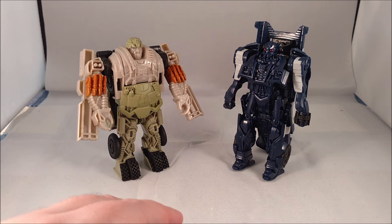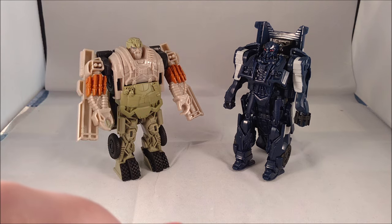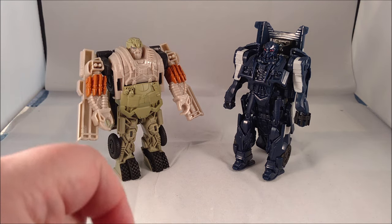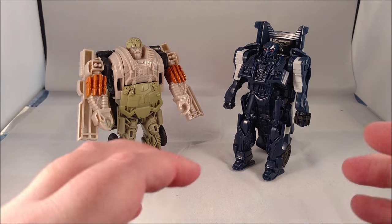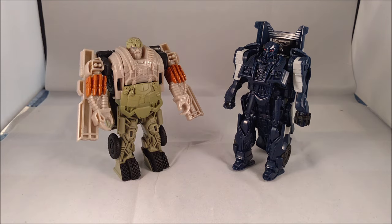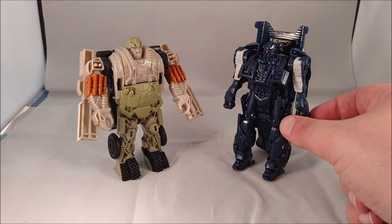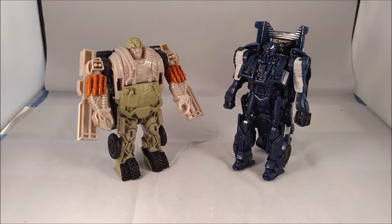I've always liked the one-step changers — I like the gimmick and what they were trying to do. It's a great way to get core characters into the hands of younger children who might not manage a more complex transformation, or parents who can't afford the more expensive figures. They make fun desk toys, and I like that they work in little play features like the spinning gun on Barricade and the giant cannons on the back of Hound's arms. Many collectors will pass these by, but they are worth a look.